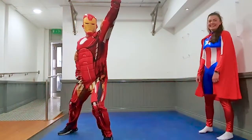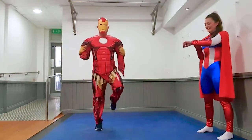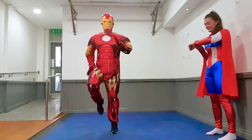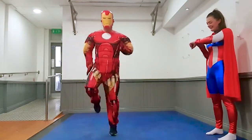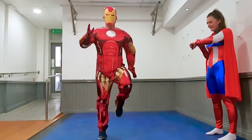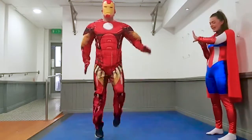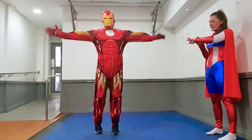Hi kids, jog on the spot, 20 seconds. Let's go. Good Iron Man, five seconds, four, three, two, one, and rest.